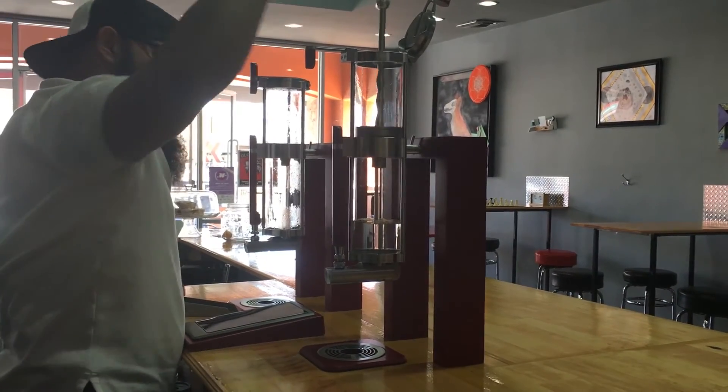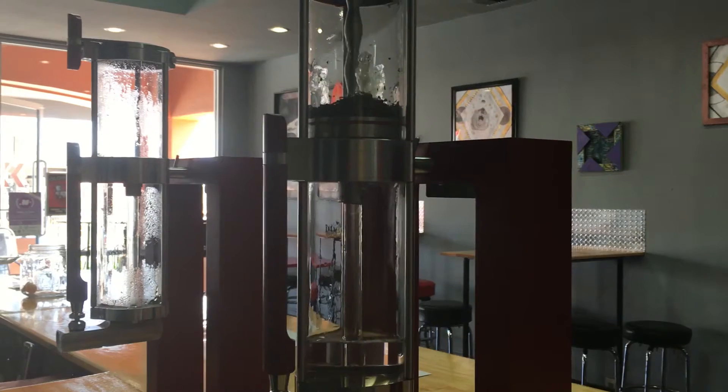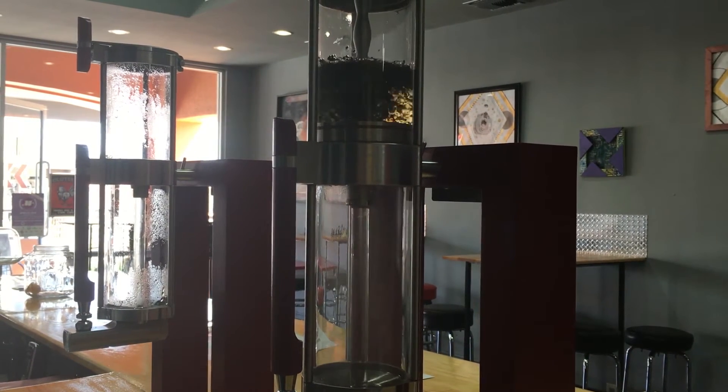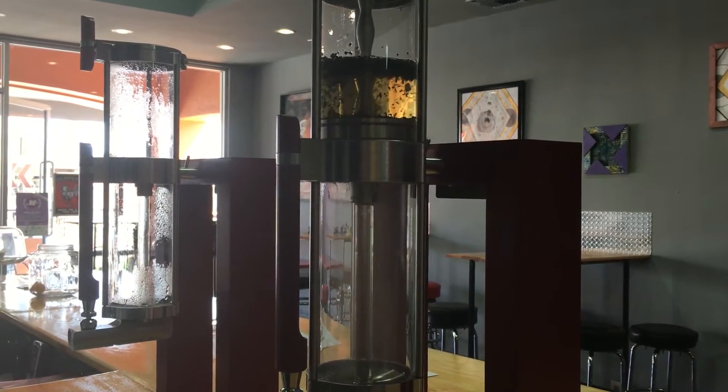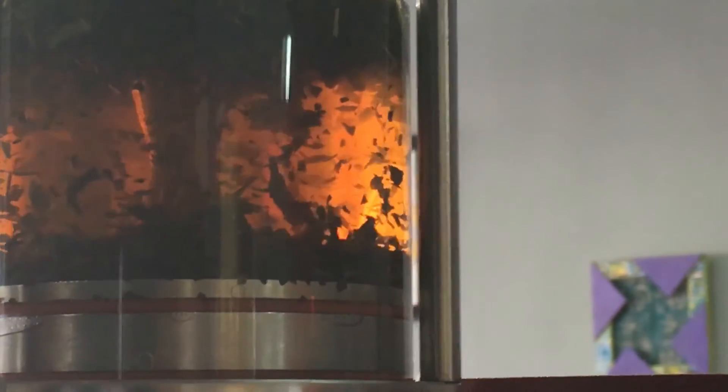The first thing you would do is select which coffee or tea you would like and select that program. Then it'll inject the water in the bottom chamber. Once it has the amount of water you desire, it'll start injecting steam to bring the water temperature up to the desired brew temperature. Once it does that, it'll pull the water back down to the bottom chamber, and you'll insert — whether it be a piston for coffee or for tea, they're both specific. Then you'll insert your coffee or tea and it'll start its brew process.